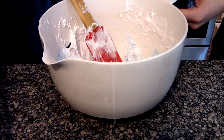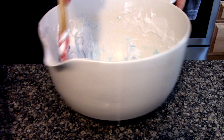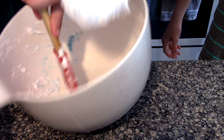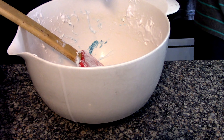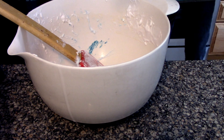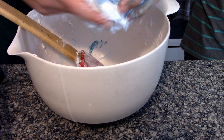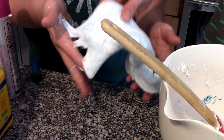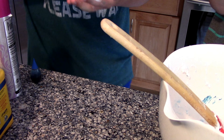It's coming to a point where we can grab it. Knead it for about two to three minutes until it doesn't stick to your hands anymore. So it should look like this. If Tyler wants to take it from me, that'd be great.